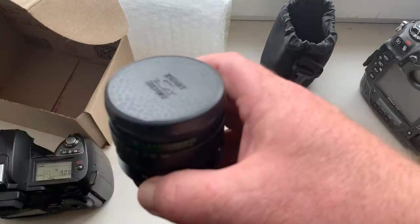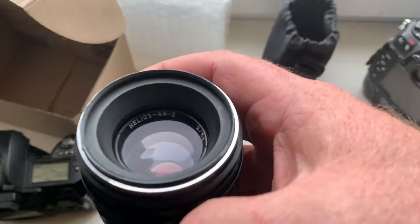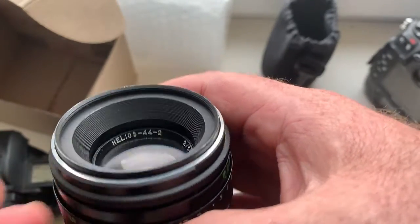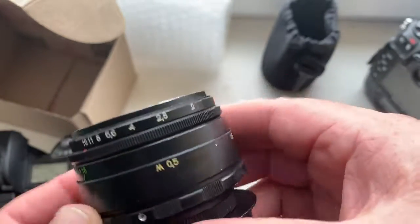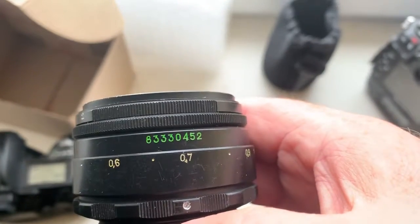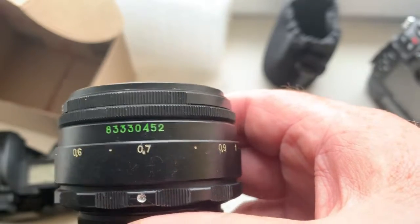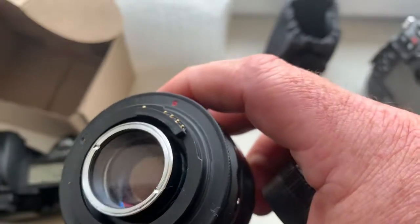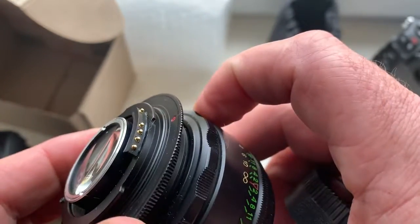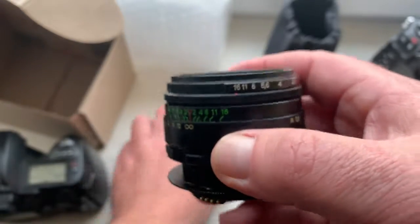Hello, Jonas. This video is about your lens Helios 44 Model 2, the serial number 8333-0452, with Dandelion chip for Nikon. Now I check your lens.